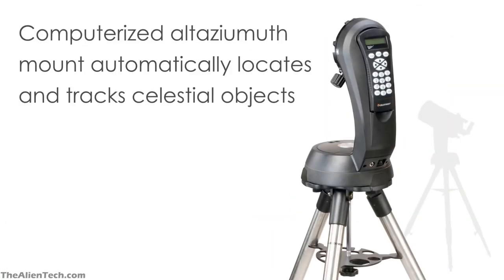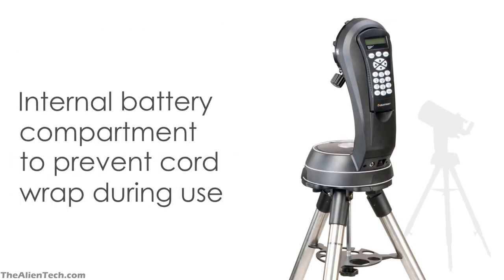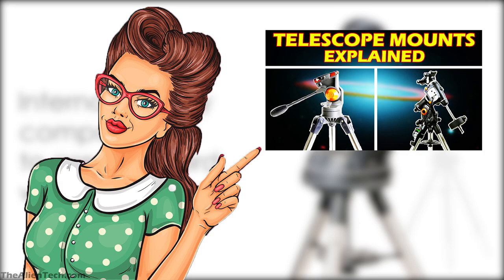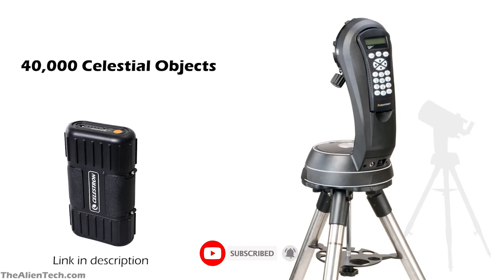The mount comes with a single fork alt-azimuth design. If you want to know more about different types of mounts, then you should watch the relevant video on our channel. This mount has a database of 40,000 celestial objects, so you can locate any celestial object you wish to look for. One drawback of the mount is that it drains its batteries very quickly, so you might want to consider buying an extra battery pack so you can use the telescope without interruptions during your stargazing night.